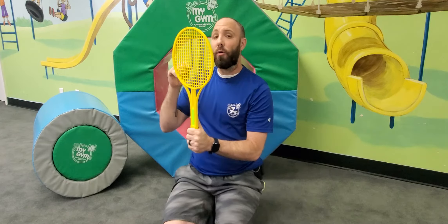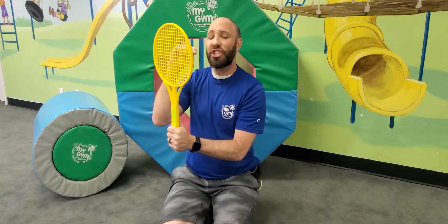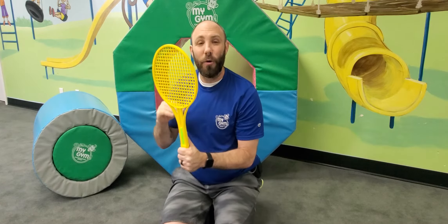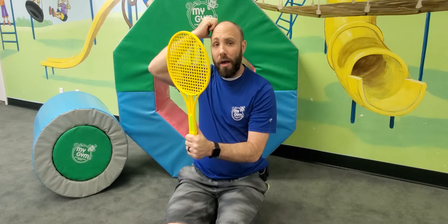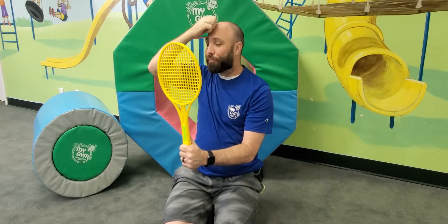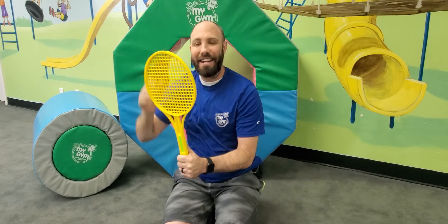Now let's brush our teeth. Hold our brush and go — I brush my teeth. Cool. What about brushing your hair? Hopefully you have more hair than Mr. Jeremy does, but brush your hair. Very cool. Nice.